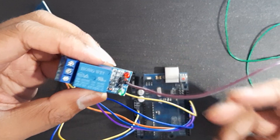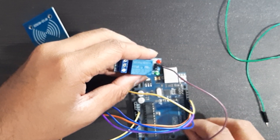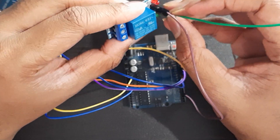Connect the ground of the relay to ground, VCC to 5V, and the input to pin 3 of the Arduino.